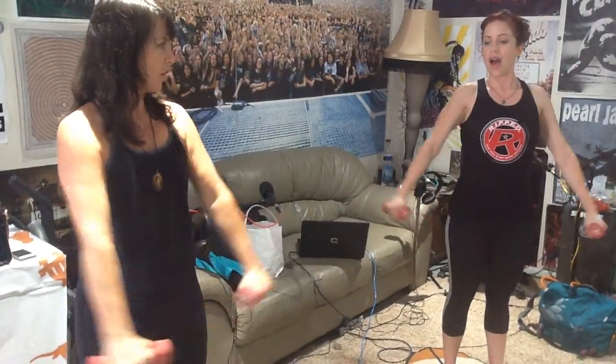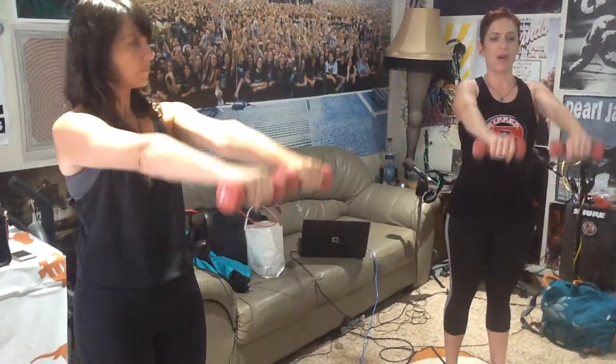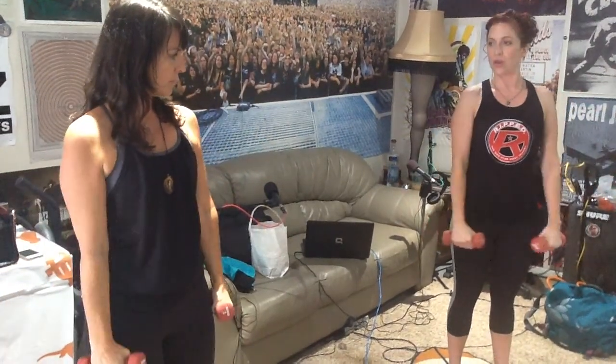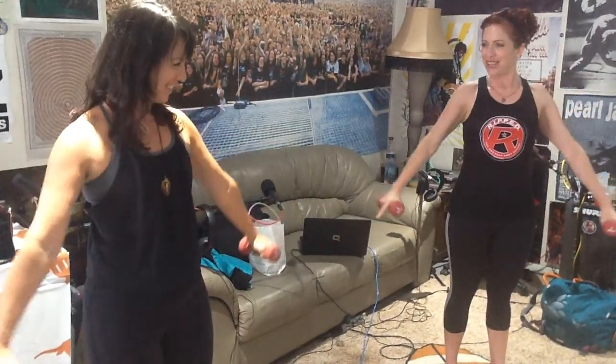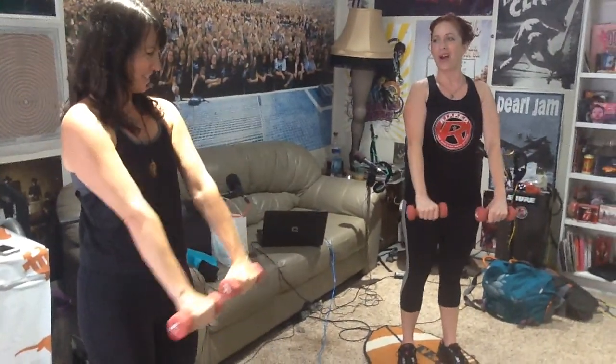Now two count: up, two, down, two, up, two, down, two. Again — side, two, down, two, up, two. Get ready: up one, down three. Up, down, two, three. Front, down, two, three.